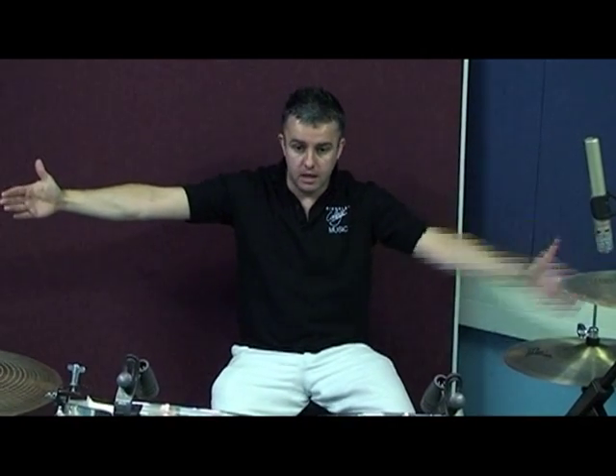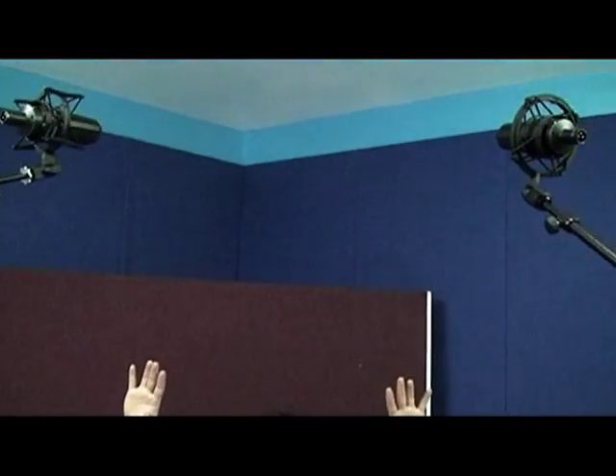Sitting behind the drum kit, just by using my arms I can roughly work out the width of the kit. If I come down the middle of that I get a centre line, which is running straight down the middle of the kit. I use that centre line to position my two spaced-pair condenser microphones above the kit. That technique for the overheads is a traditional spaced pair recording setup.